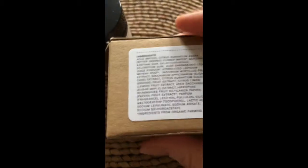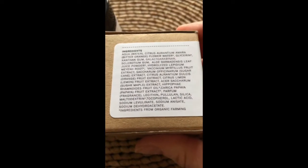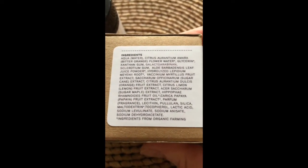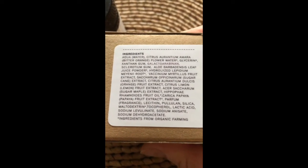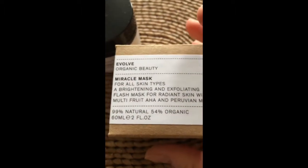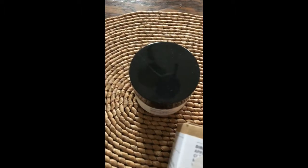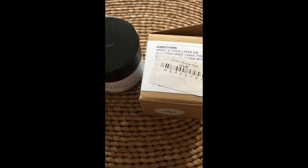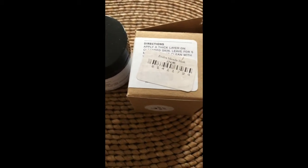Here is the list of ingredients — mainly fruit AHAs, and it's also got sugar in it. You're supposed to put it on and leave it for five minutes.